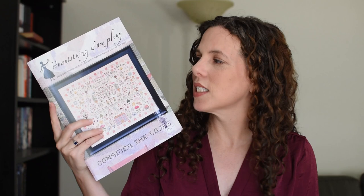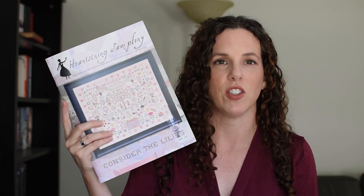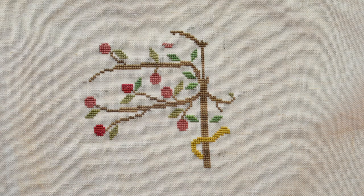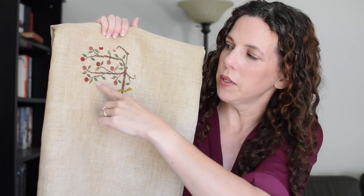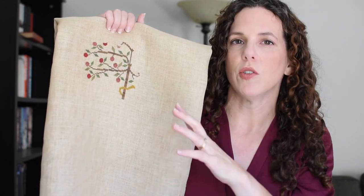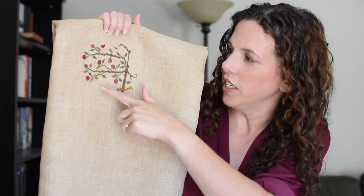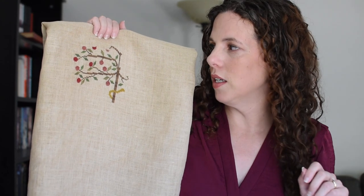First up I have Heartstring Sampler's 'Consider the Lilies.' This is a huge piece and it is beautiful, and everything about it has just been like scratching that itch to work on a sampler recently. Here was last time and this is where we're at today. I spent most of the time recently going back through and filling in all these leaves. It's funny because looking at the picture before I started I didn't feel like I had done very much, but there are two different greens used for this.